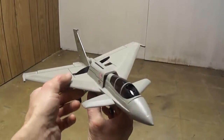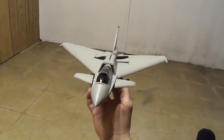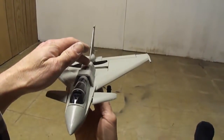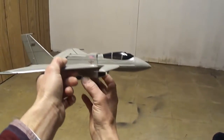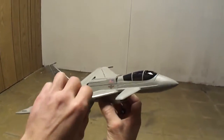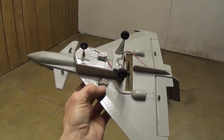Well friends, I finished up my Micro Eurofighter. Turned out pretty damn cool. Made a few changes — shaved down the nose. I didn't like how long the nose was on it. And we now have a steerable nose gear.